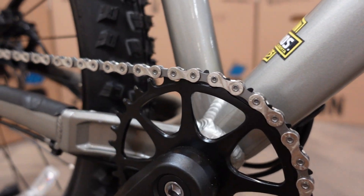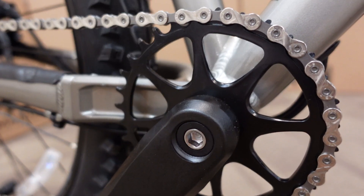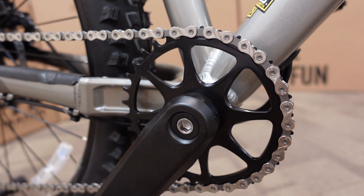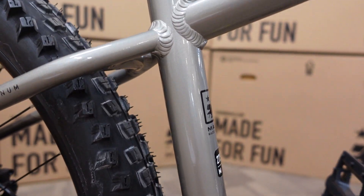We have a narrow-wide chainring on there and some pretty simple looking cranks. They are on a square taper bottom bracket, so don't get carried away jumping flat on this thing — square taper bottom brackets are not known for being the toughest when it comes to not rounding out cranks.